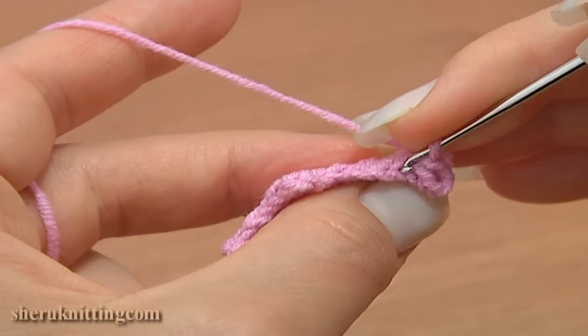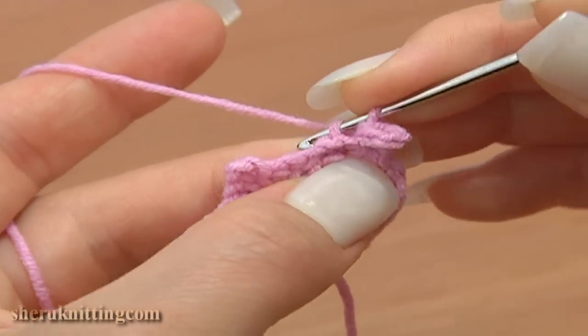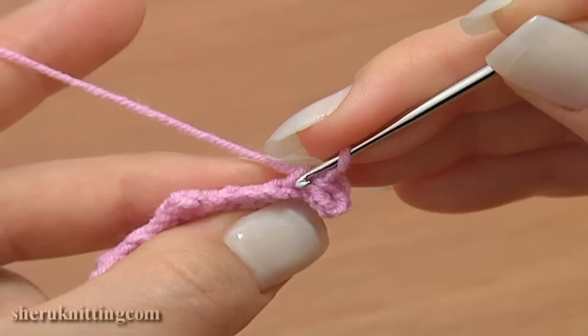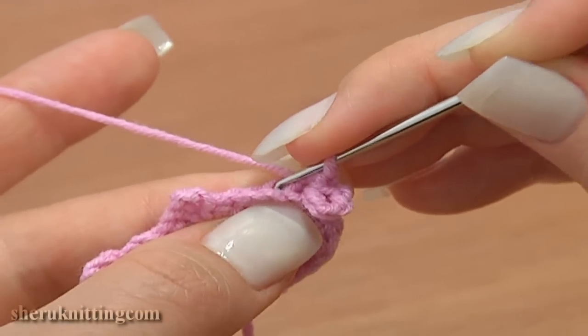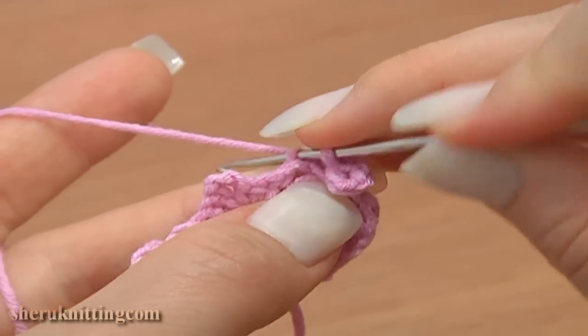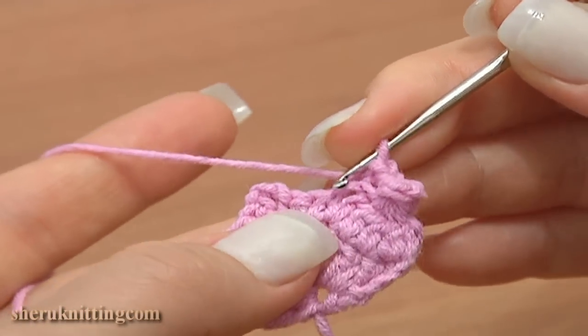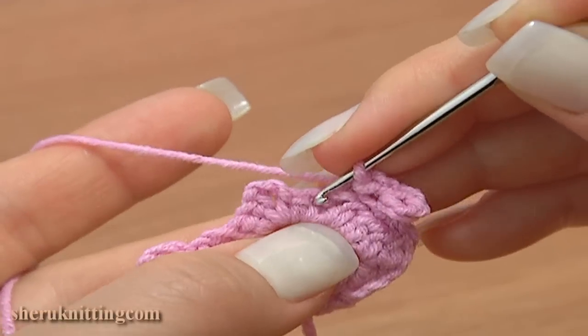Now make a slip stitch through each of the next two chain stitches, working in back loops.